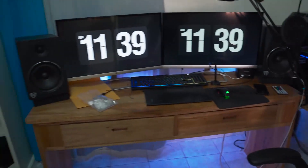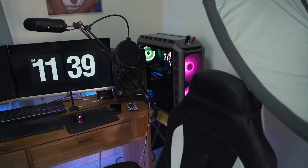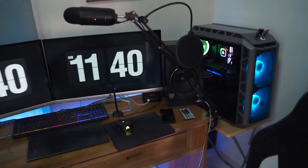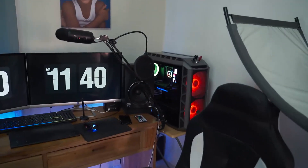Hello everyone, photographer Andre Designs here with a new YouTube video. Today we'll be doing a new setup. This is my old setup as you can see right here. I will be putting this new desk on this side — it's a standing desk. So let's get right to the rearranging.